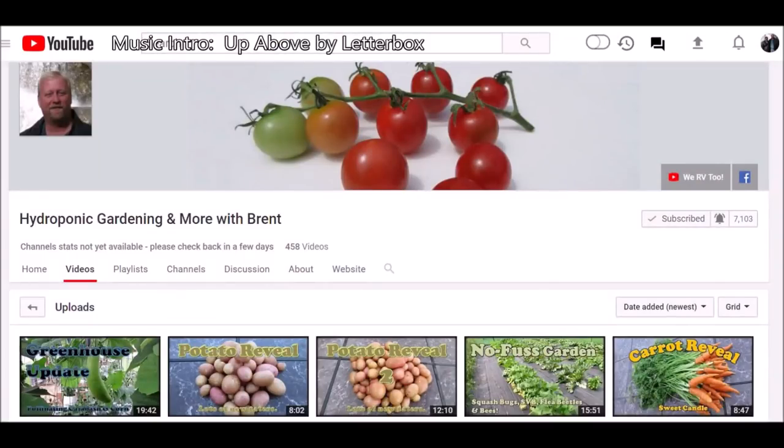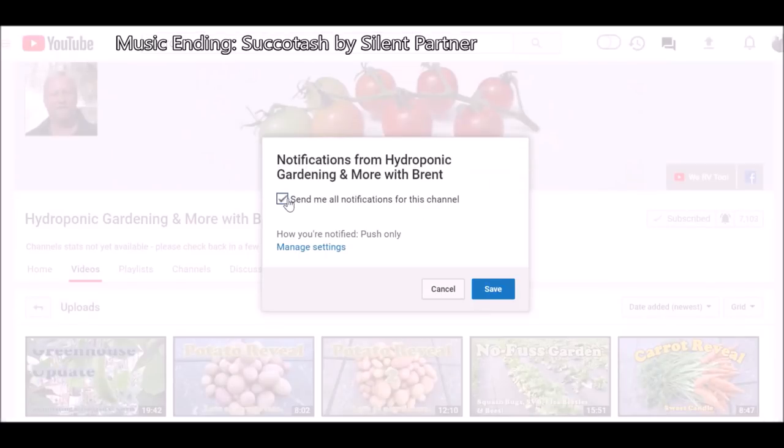Well, that wraps up this video. If you guys enjoyed the video, please comment, like, and subscribe. In order to subscribe, all you've got to do is click the button here, put a check mark next to it. If you want to get notification the next time I make a video, click on the bell here, check it, and hit save. You guys take care.